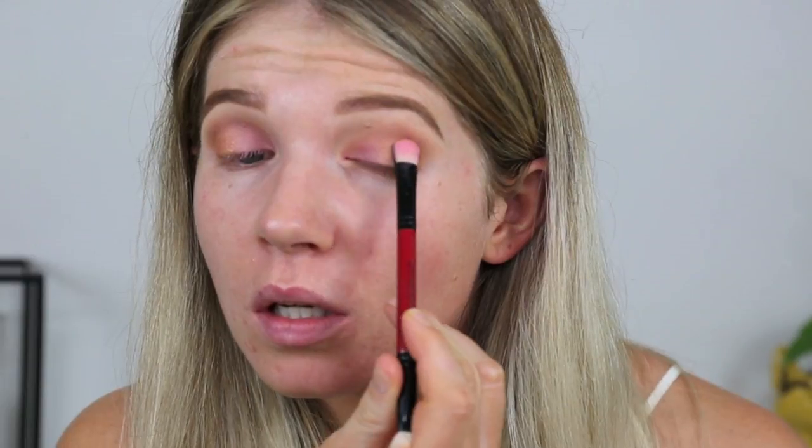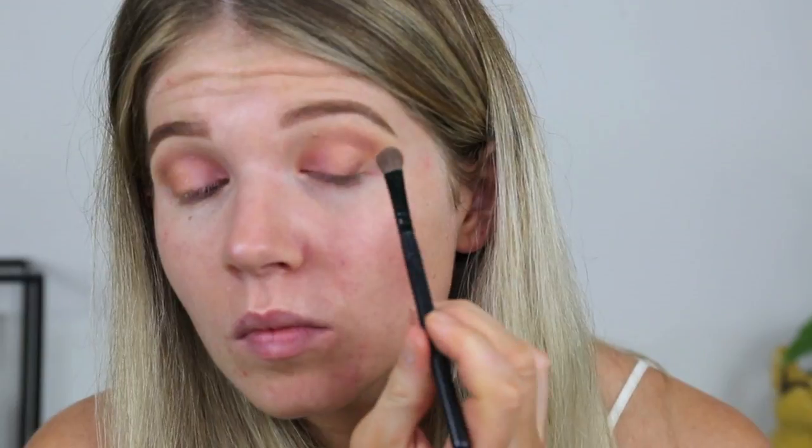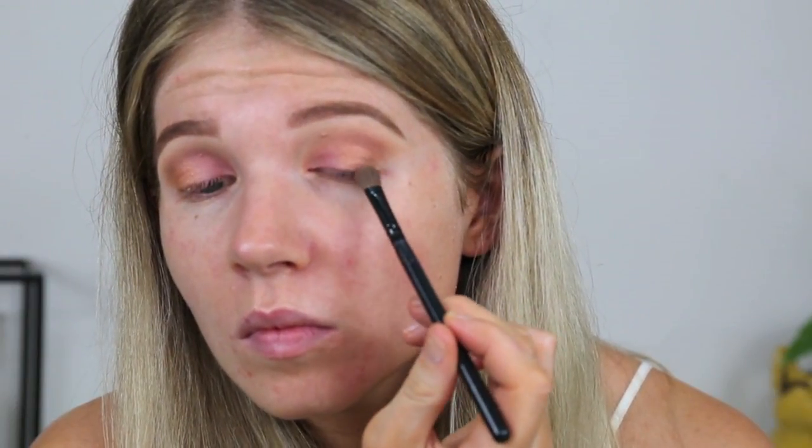Over that orangey gold on the outside, I'm going to put this colour called Lovely by Colourpop. It's a really pretty champagne gold colour and it's just going to dull down the orange a little bit. I'm going to deepen the outer corners with this really dark plummy shade. I'm going to leave the eyes — they're just frustrating me. I'm not loving them but I'm hoping they may work out by the time we come to the end.